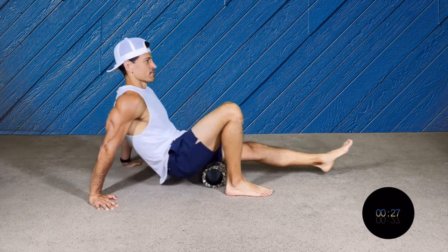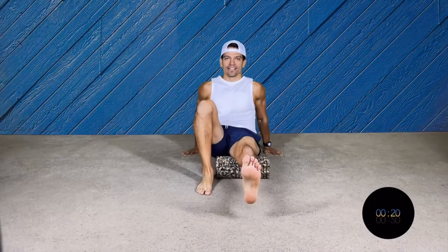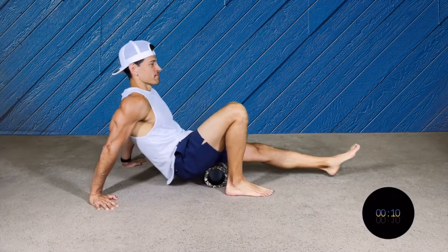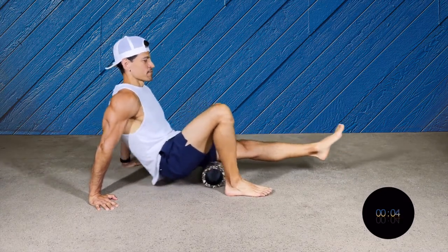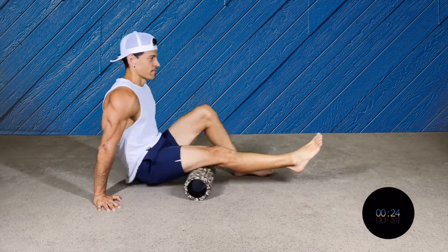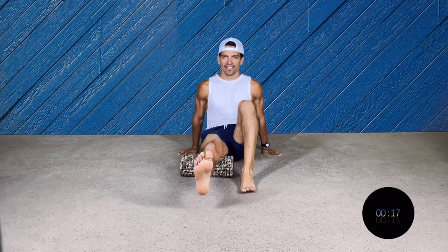Pretty much we're gonna use the same position as the calves, but this time make sure that you go all the way almost to the glutes or the butt, and almost to under your knee. All right, time to switch to the other leg.